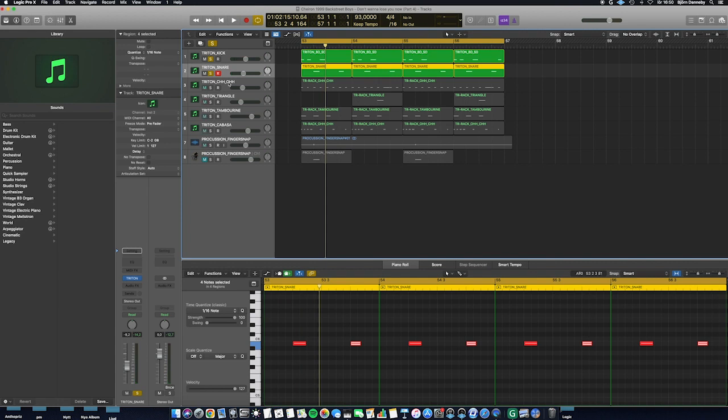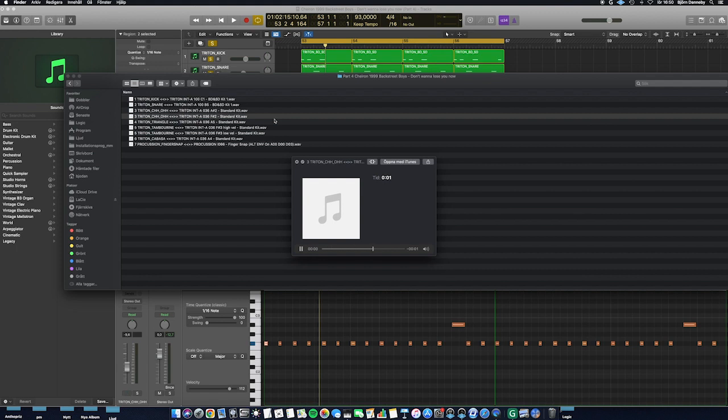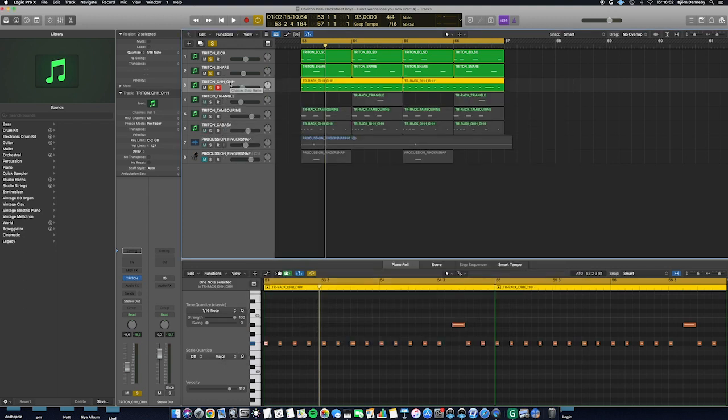Now I'm going to show you the closed hi-hat and the open hi-hat. This is the closed hi-hat and this is the open hi-hat. I'm using the standard kit, internal A036, for those two sounds. The open hi-hat is muted by the closed hi-hat when playing the closed hi-hat directly after — this is a function we like to have, so I'm using both hi-hat sounds in the same track. Now I'm going to show you the hi-hat sounds in the drum rhythm.